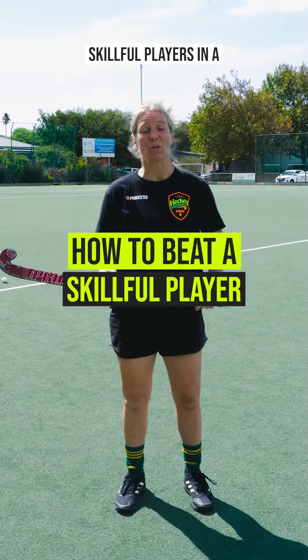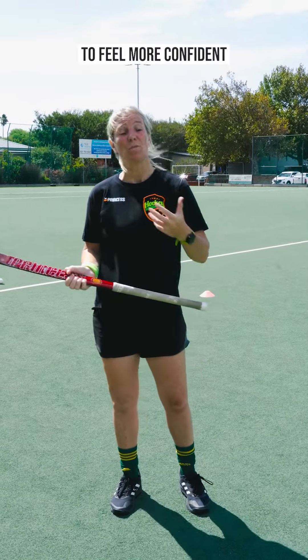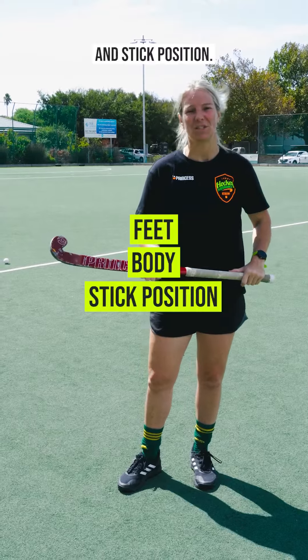Do you often feel intimidated by skillful players in a one-on-one situation? Today we're going to be looking at a drill that's going to help you feel more confident against skillful players that can use 3D skills, looking at feet, body, and stick position.